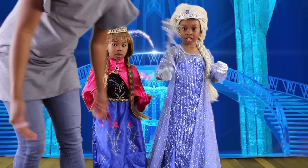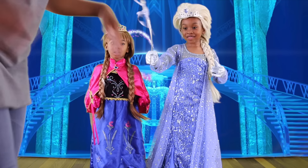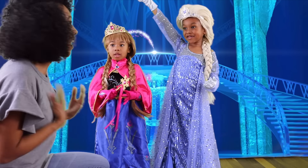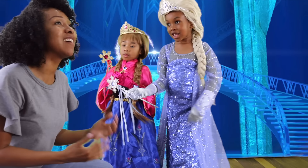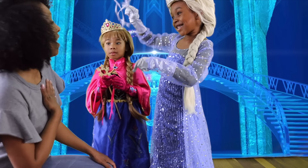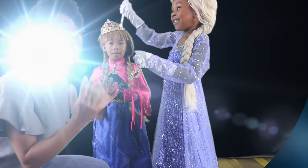Anna and Elsa are here? Uncle Mike's daughters love you! I have to go get them! Sakura! Safari! Come here! It's Anna and Elsa! How did you guys get into our house? Sakura and Safari, come downstairs! Come and see Anna and Elsa! It's me! Elsa? It's me — Sakura! Safari! Come and see Elsa and Anna!